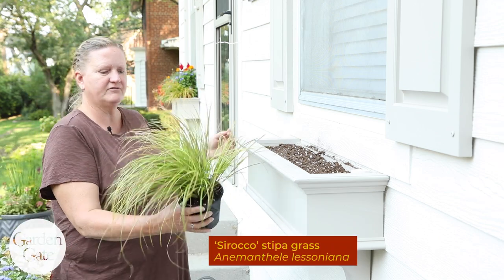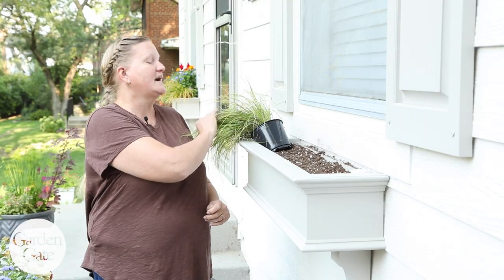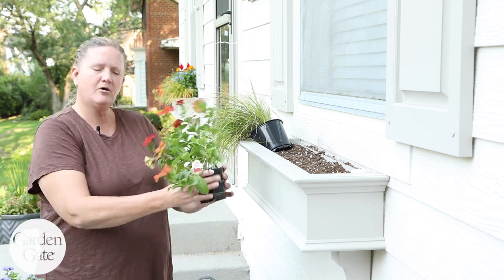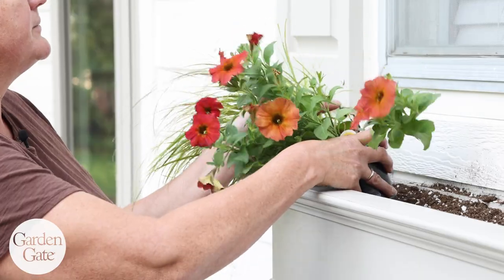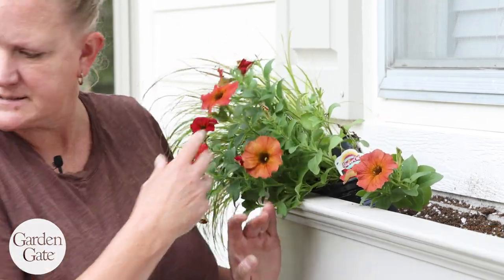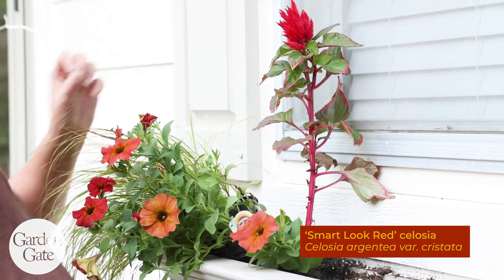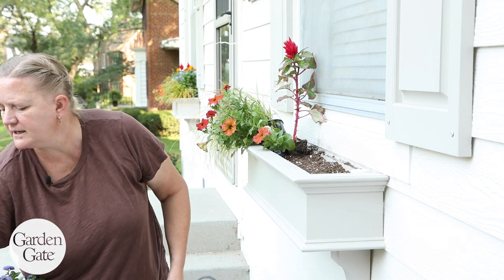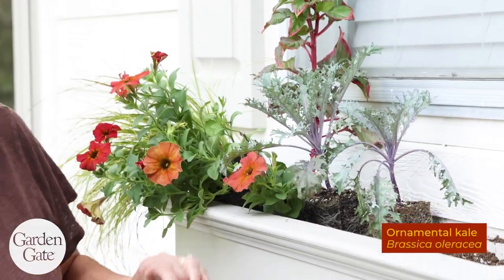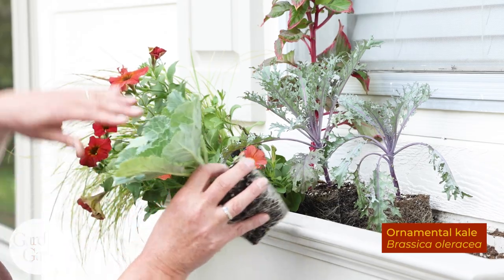I'm going to start with some stipa grass, which is nice and fluffy, and put that in the corner aimed out to the side — that'll give the box a little more width. The stipa grass will turn a little bit bronze as temperatures get cooler, giving a nice fall color palette. I'm going to put in some petunias in that lovely rust color to trail down the front. I've got a little height with the celosia going in the back, and then I've got kale — a couple different kinds — which is going to hold up a long time.